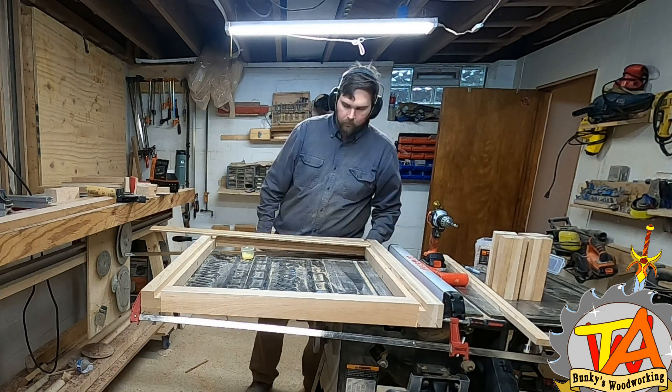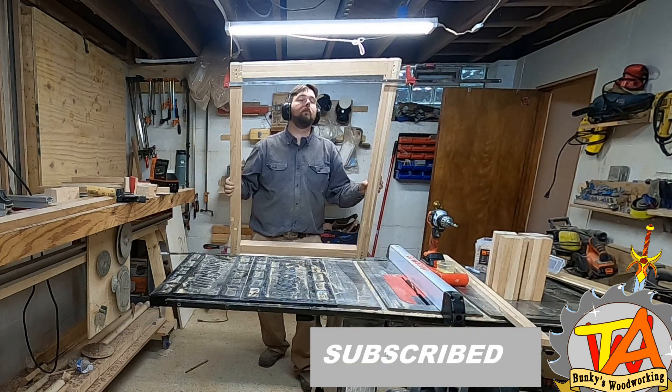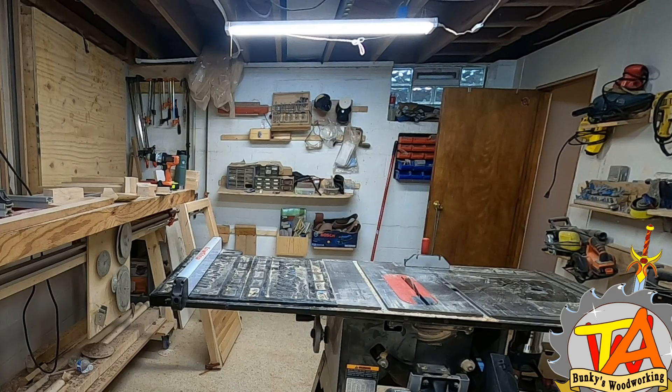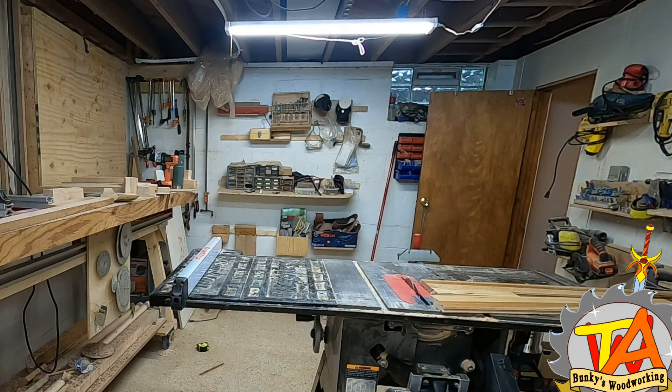If this is your first time watching our content, consider subscribing. And if you're already subscribed, consider sharing this video. We premiere new videos every Thursday at 7pm — during a premiere, you can message us directly in the chat.